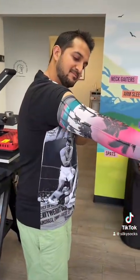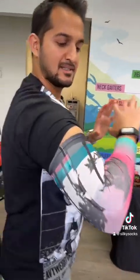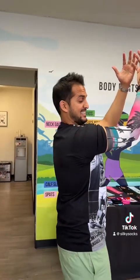I'm going to shoot some hoops in this thing — ready to play some football, catch a pass, whatever I got to do. Silky sleeves baby, let's get it!